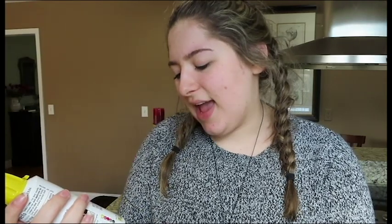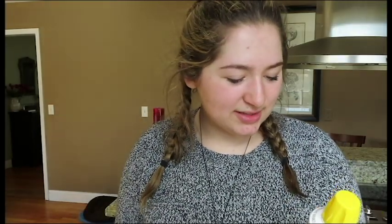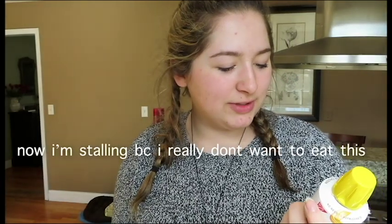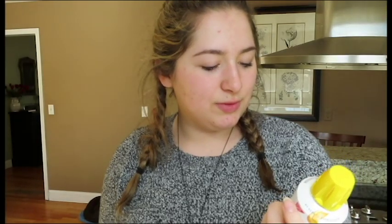Pasteurized cheese snack. Made with real cheese. I don't think it was. I'm so nervous. Do I have to shake this? Directions: for best results, remove cap, hold applicator tip close to food, press firmly, and slowly move across food surface. I am kind of excited because it looks like it's gonna be really satisfying to squeeze out. So even if it's disgusting — which it will be — at least it'll be fun.